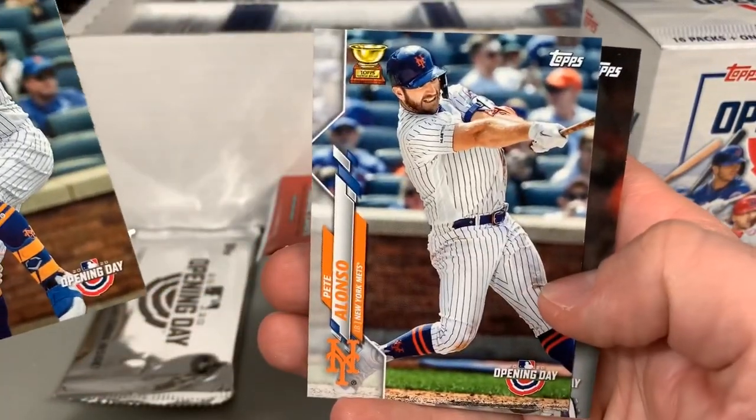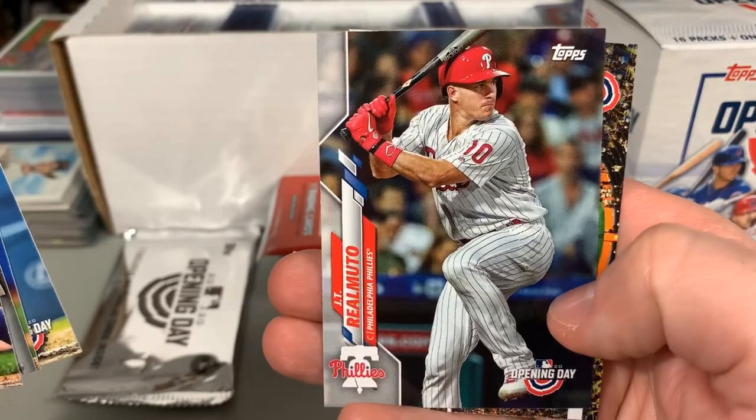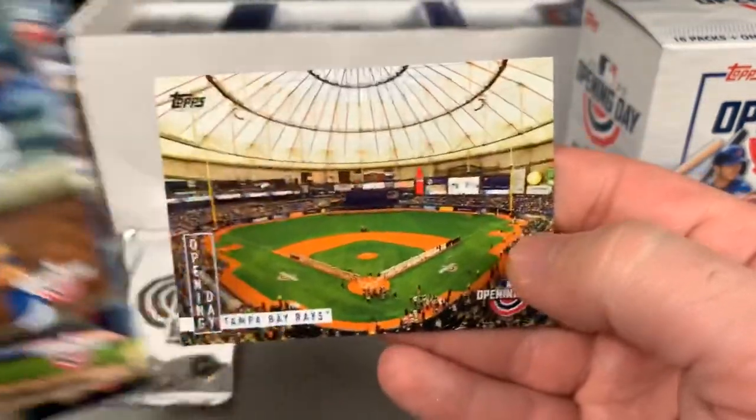Next pack: Pete Alonso Rookie Cup, Michael Baez, Jacob deGrom, Corey Seager, J.T. Realmuto, and the Tampa Bay Rays Opening Day card.